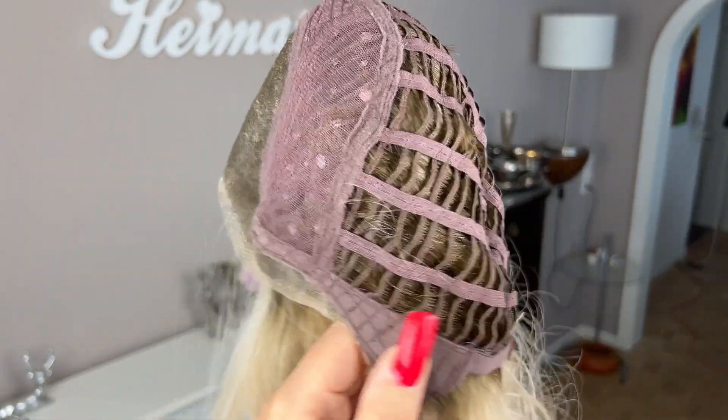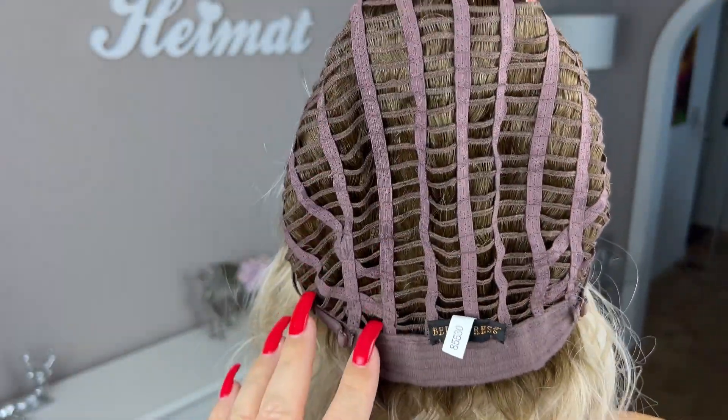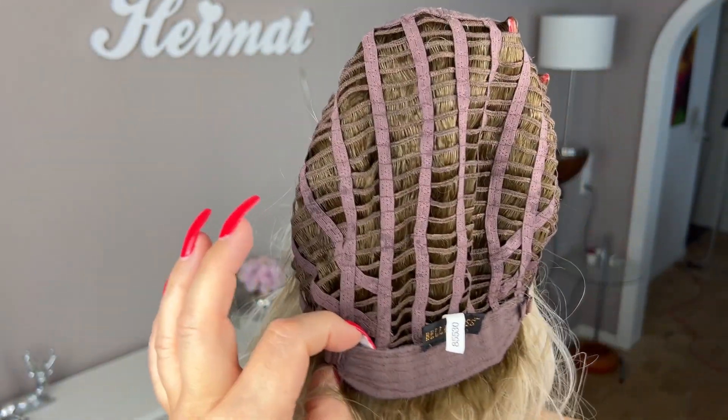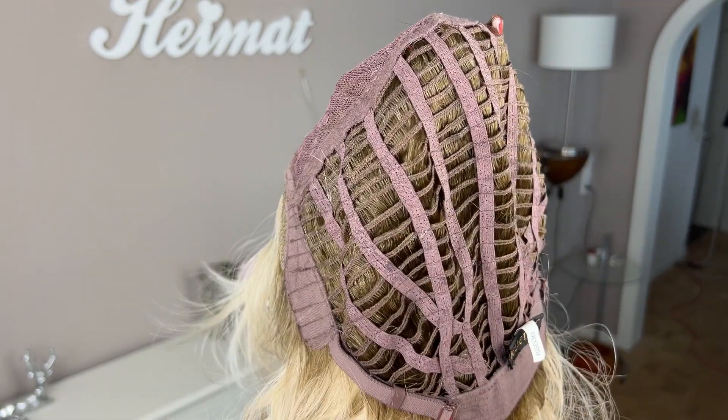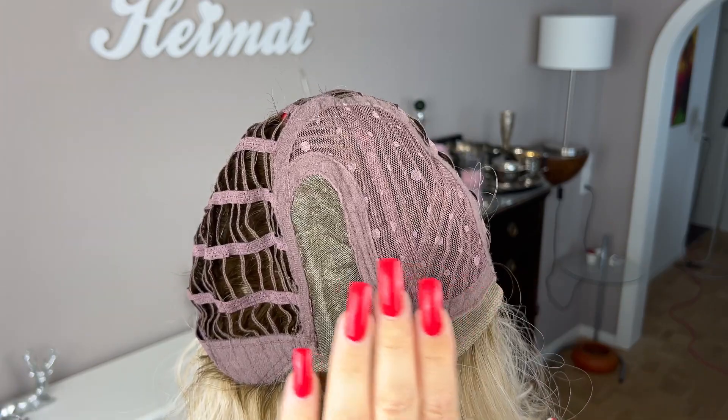On the side she has those felt-covered ear tabs with metal stays inside. The rest of the cap is open-wefted, she has an extended nape, and the typical Bel Tress pull-strap adjusters. All in all, this is a very luxurious cap.